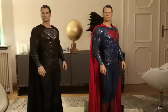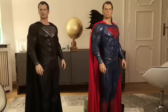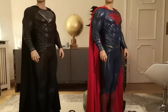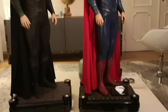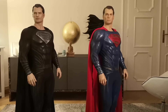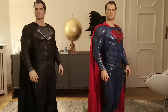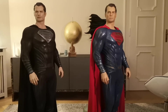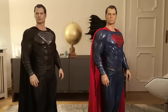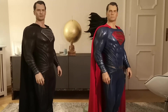I think both of these statues are absolute highlights in any collection. If you own either of them, you can already be very happy — and if you own both, you're a lucky bastard just like me. I'm really happy to have both in my collection. I'm getting the Armored Batman probably within the next few weeks and I can't wait for that review. We also got the Nightmare Batman and Wonder Woman, which you can check out on my channel. Let's give you a quick 360 of both.